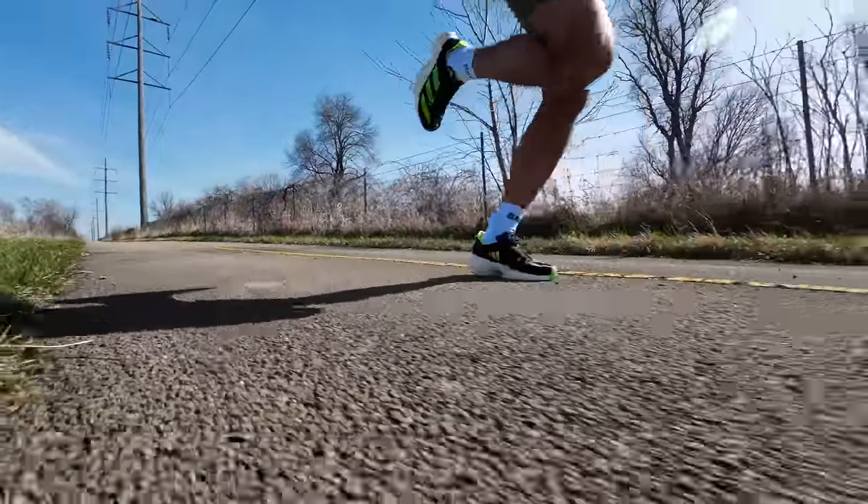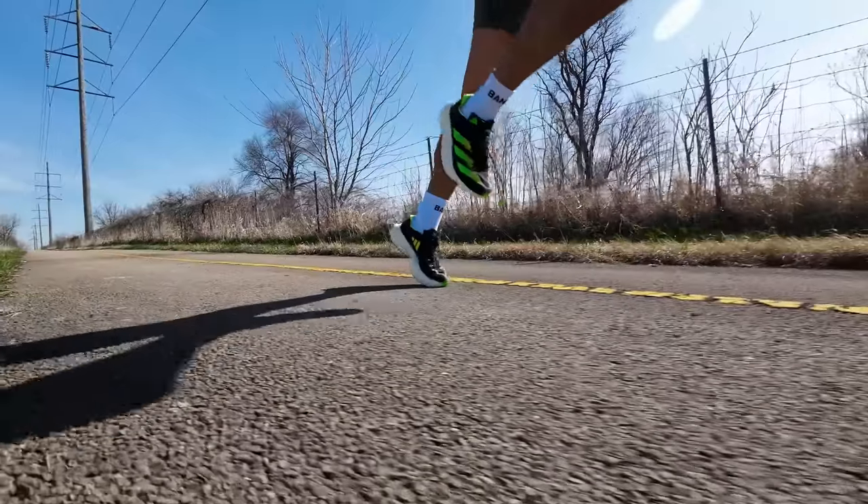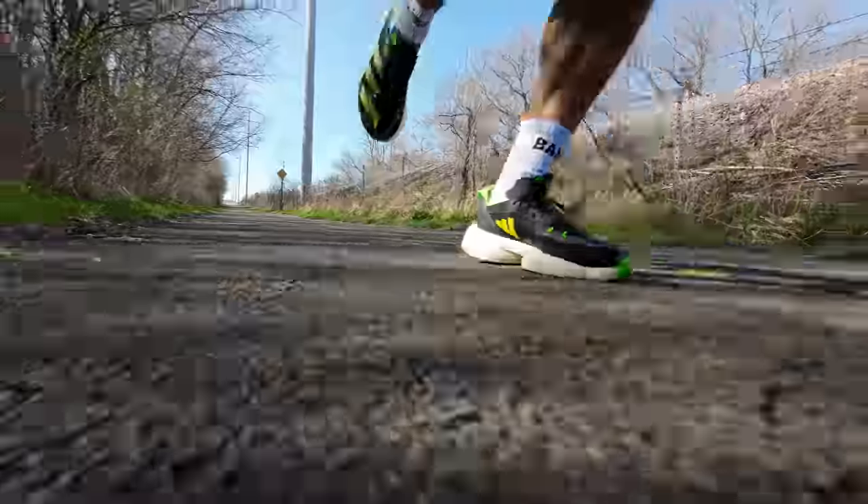I did run in the Adidas Adios Pro 3 for this workout, which is a shoe that would normally be a really great choice for the Boston Marathon. But I think I broke a rod because there's a horrible clicking sound that happens whenever I'm running in the shoe — really clearly audible when I'm talking to camera, and especially loud when I'm not. So I'm not going to be running in that shoe either. I've already made a selection and I know what I'm going to run in for Boston, but I'll leave that as a little bit of a surprise. Check it out on Instagram — that's where I'll be dropping that information in a few days.